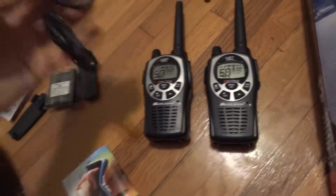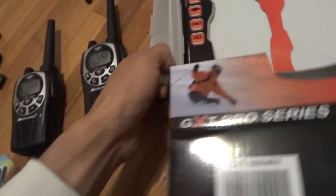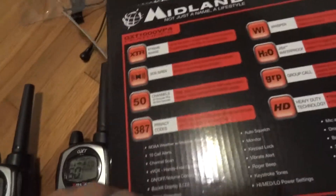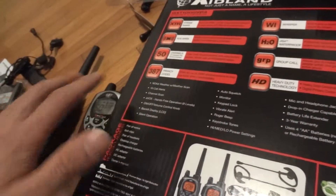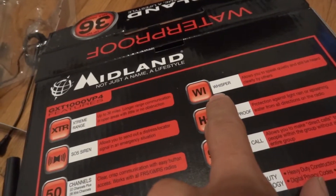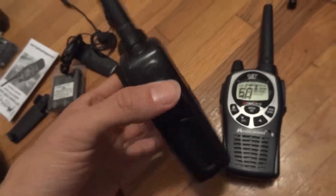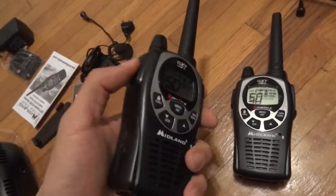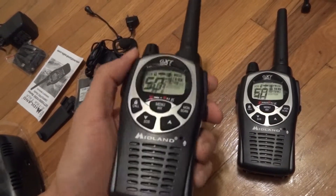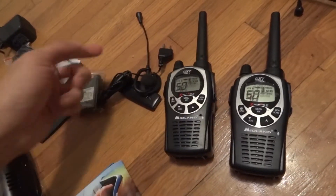During a live event, we have these headsets. The reason I got these is because supposedly some of the functions of this walkie include a whisper mode and a silent mode, so these can operate completely silently. No one during the event will hear my camera operators talking to each other, or me talking to the camera operators.